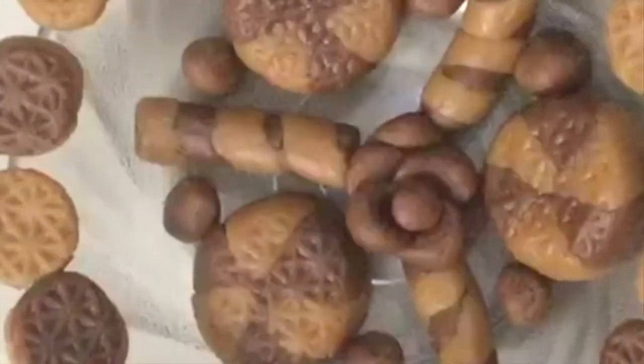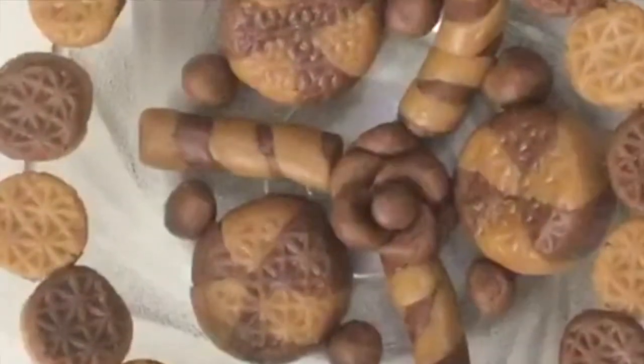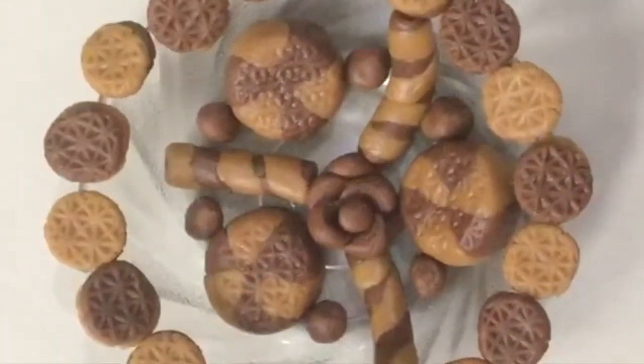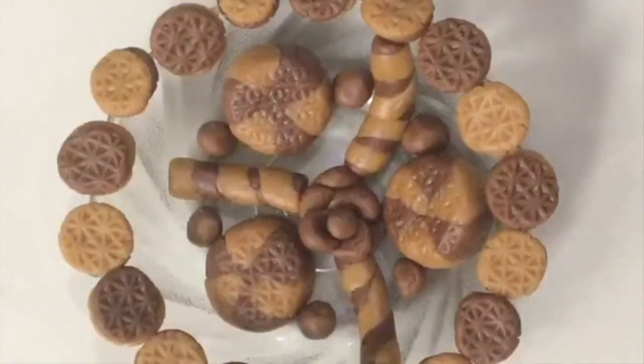If you want to see our new videos, please share, like, and click on the bell icon. If you want to know more about our new videos, please enjoy.